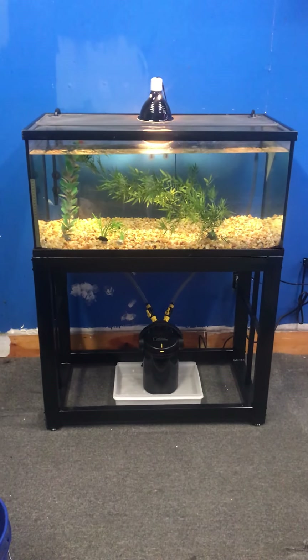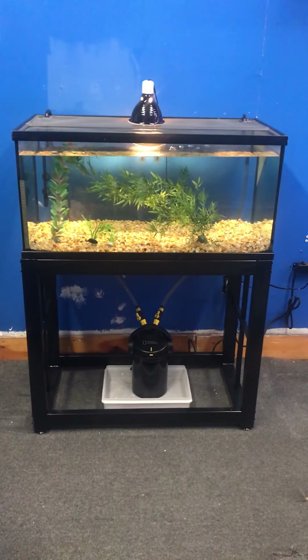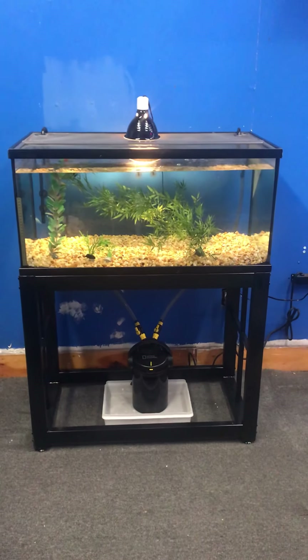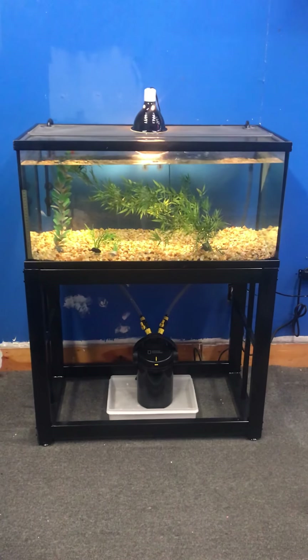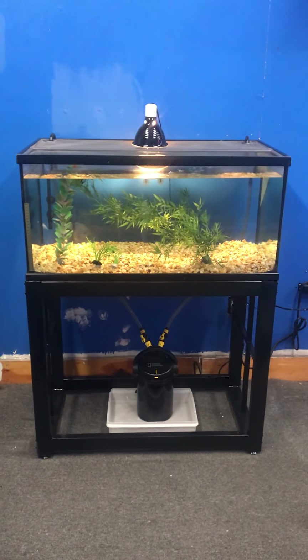Here at the Fish Tank Guys store in Philadelphia, Pennsylvania, we've got a 40-gallon baby turtle tank — complete setup just the way you see it — for $300. You get the tank, the stand, the screen top, filter, basking light, gravel, and all of this for only $300.